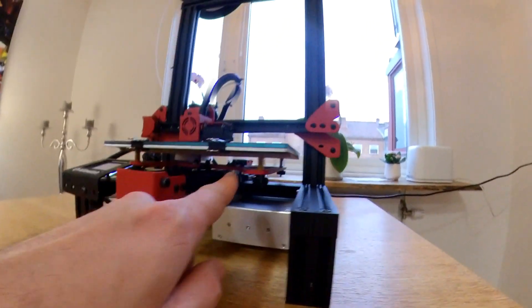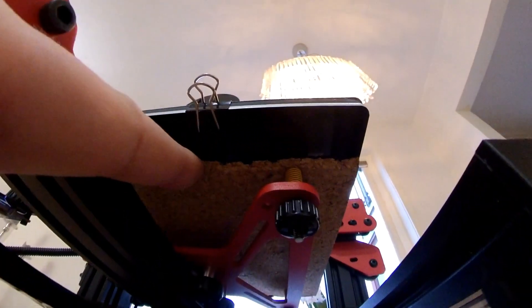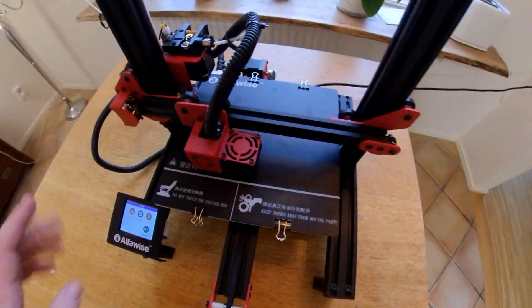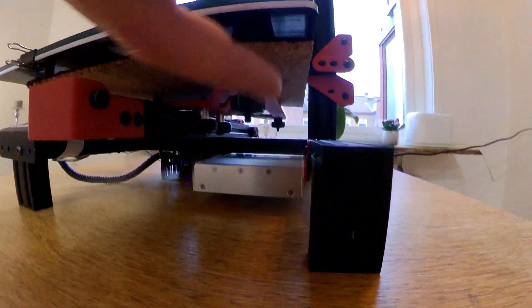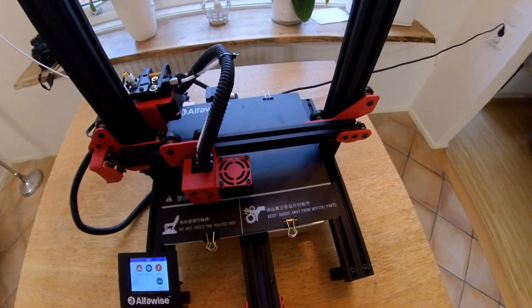I added some cork material and as you can see, it works really, really fast — even a simple trick like that makes a difference. Even without cork material it works super fast. Not like the Tornado, but it's fast.